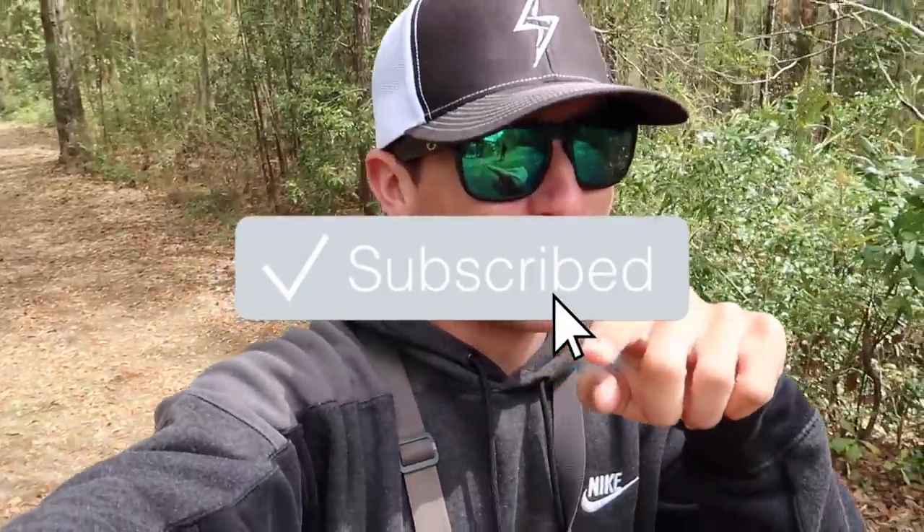What's poppin', people? Welcome back to another video. If you guys are new to the channel, hit that subscribe button, hit the notification bell. Also hit the like button if you guys have been enjoying the content.